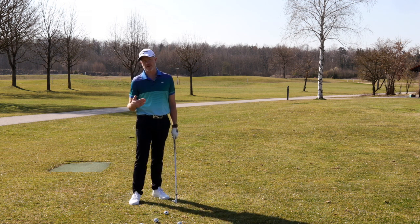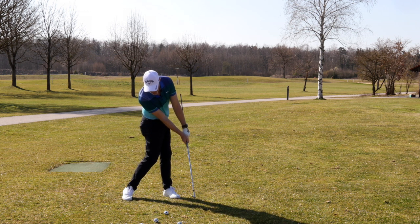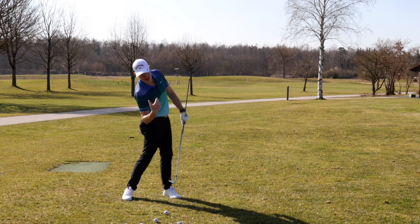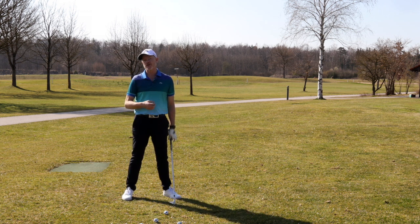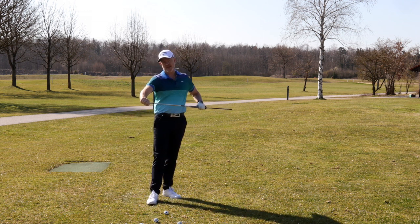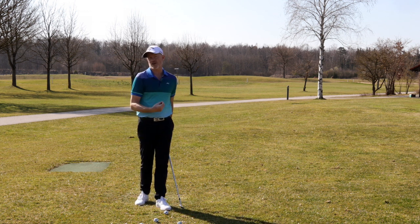If you haven't been following the channel, the position is a place where we see all tour professionals shortly after impact. Their hips rotated, their trail shoulder down, and their hands out ahead of them with the club still behind the hands just after impact. By doing this, they're getting an awful lot of control over the clubface, and this control of the clubface is giving them real consistency in direction.